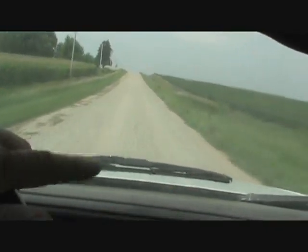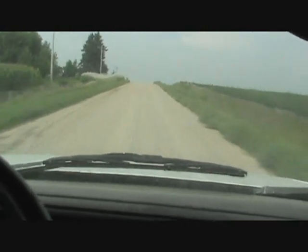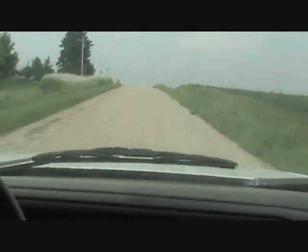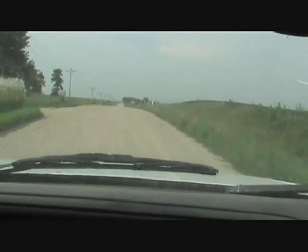I got a headlight to fix, and it needs a good bath. But now I can hop in this thing again, start it up and move it when I need to. Finally.